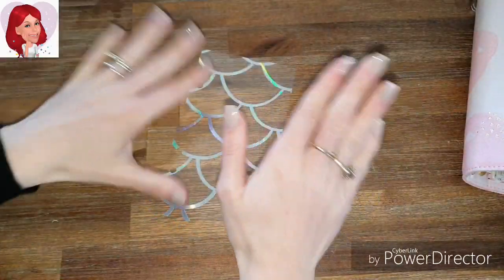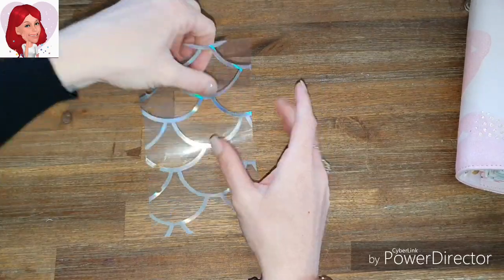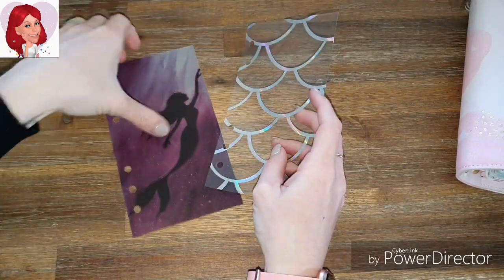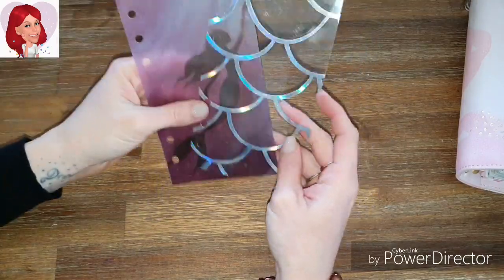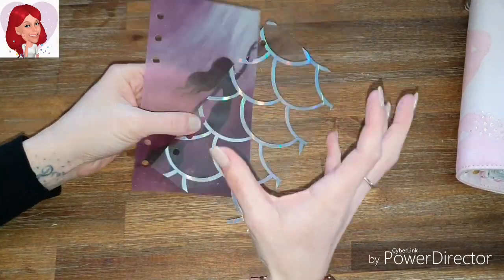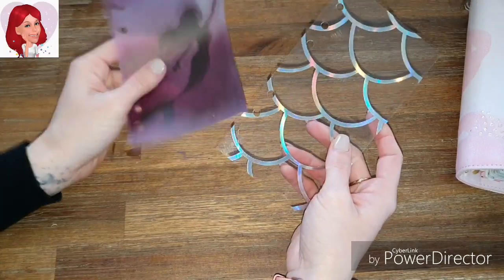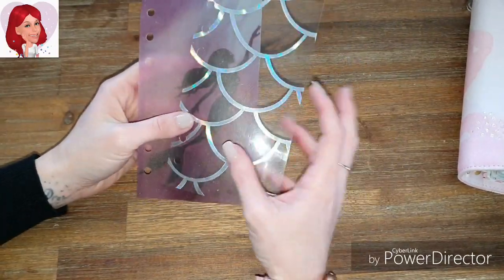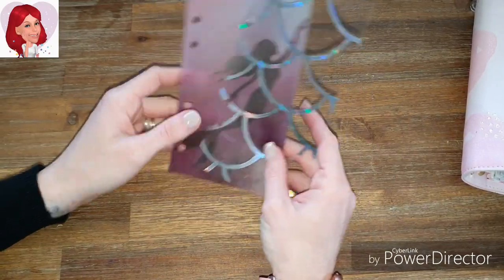And hey presto, there's your acetate — all done. That is how quick and easy it is. Like I said, take your time when it comes to this stuff. To me, this acetate and vellum is like gold because you cannot find this stuff in shops or anywhere.